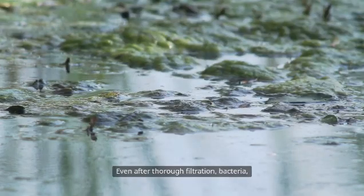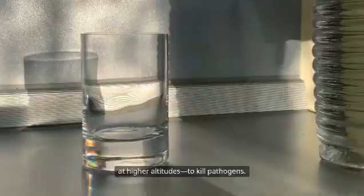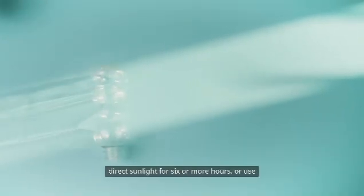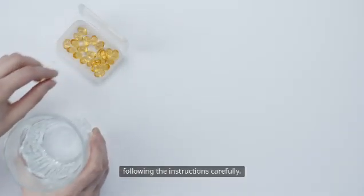But before you drink, one last step remains: purification. Even after thorough filtration, bacteria, viruses, and parasites could linger. Boil the water for at least one minute — three minutes at higher altitudes — to kill pathogens. If you can't boil, try solar UV treatment by leaving water in a clear plastic bottle under direct sunlight for six or more hours. Or use purification tablets with iodine or chlorine, following the instructions carefully.